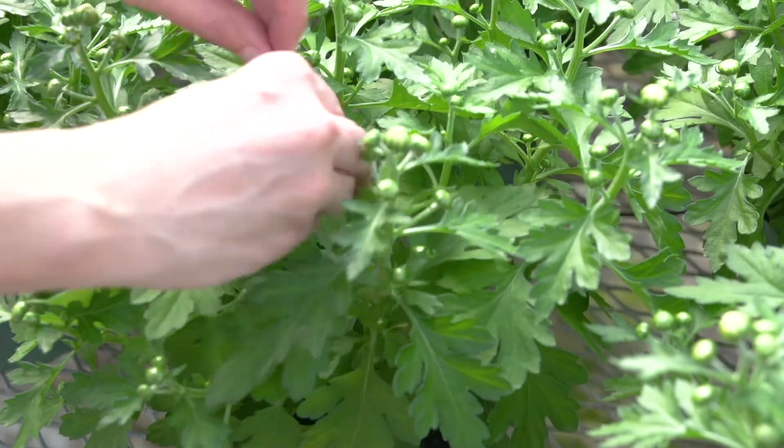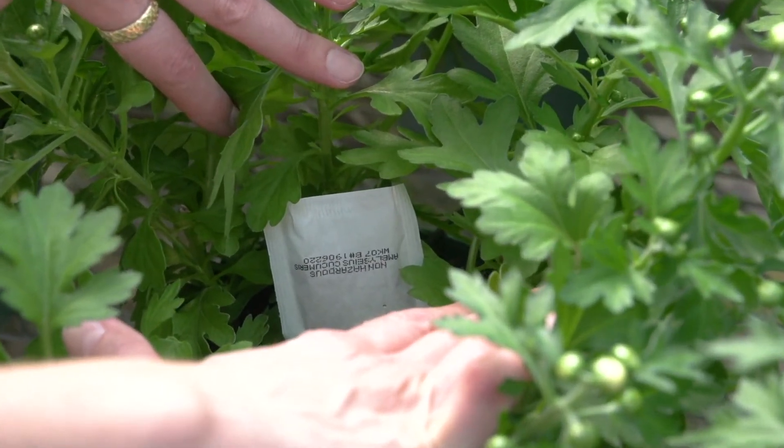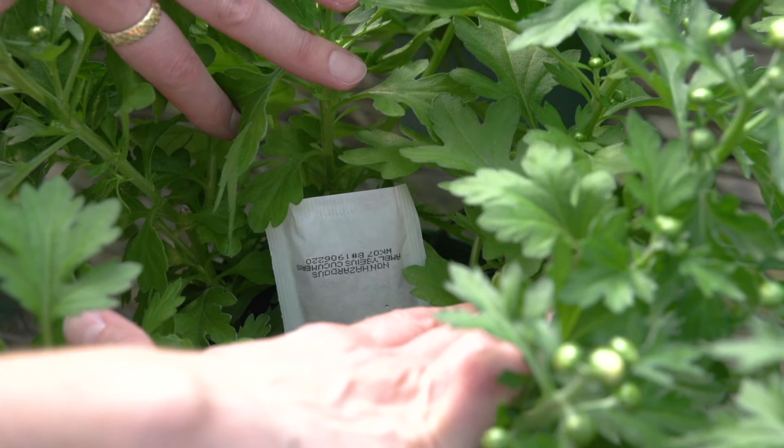If plants are spaced apart, other tactics have to be used to ensure proper coverage, such as using individual mite sachets on each pot or plant.